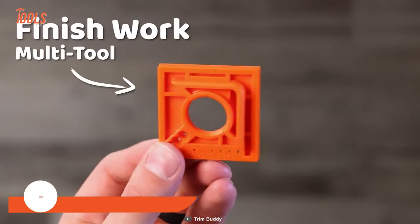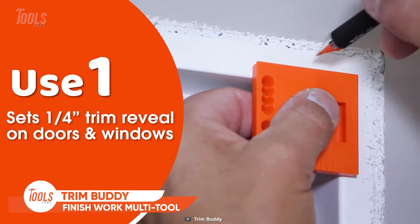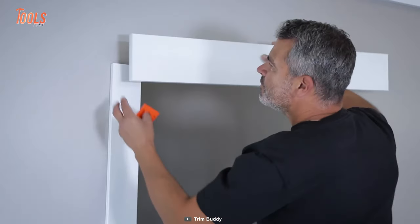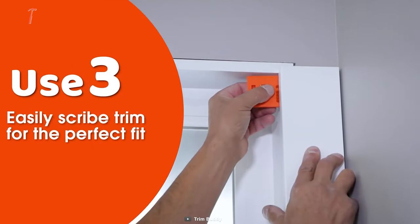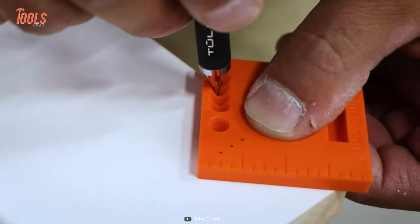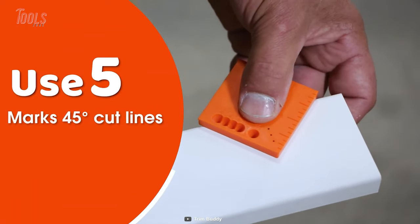The Trim Buddy finish work multi-tool is the perfect way to set a one-fourth inch trim reveal on doors and windows. It comes with a two-inch ruler for measuring and marking short offsets, and the easy scribe trims ensure a perfect fit. You can also use it to mark 45-degree cut lines easily.